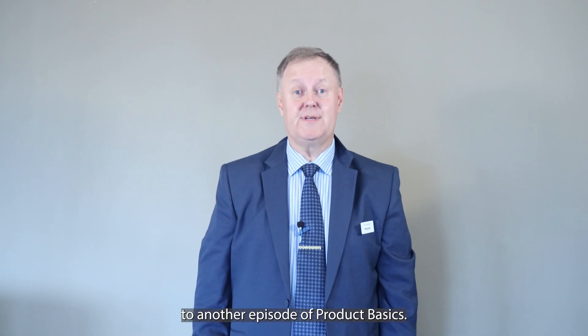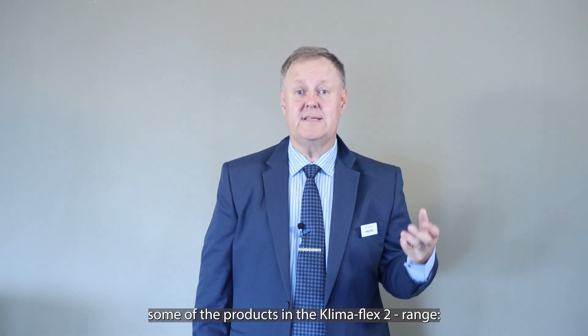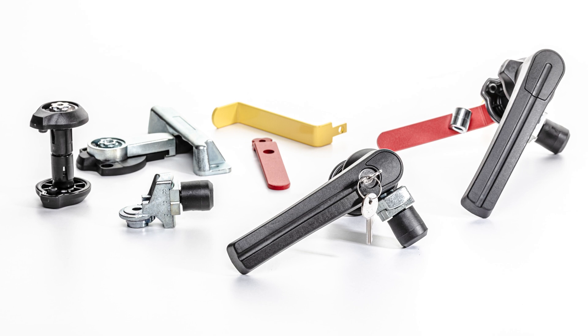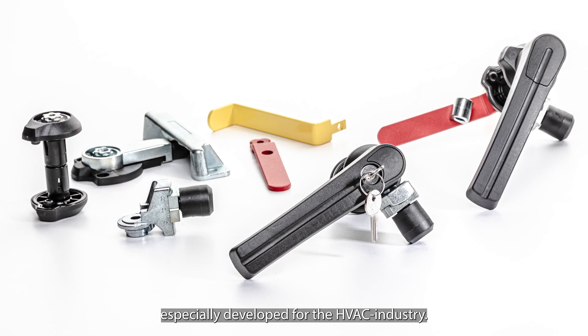Hello and welcome to another episode of product basics. Today I will quickly show you some of the products in the Klimaflex 2 range, our series of latching hardware especially developed for the HVAC industry.